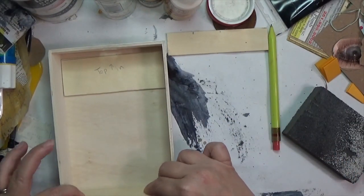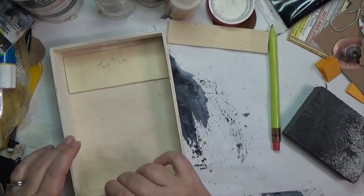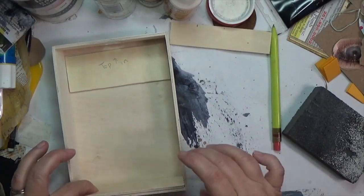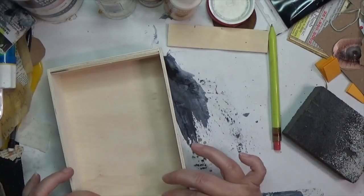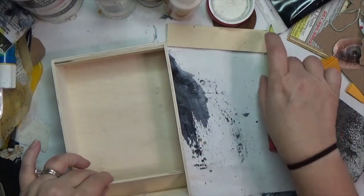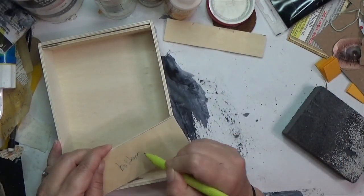I did that just with a pencil, making sure I did it on the inside that was going to be covered up - the side touching the box. You can see I'm doing that here. I could have cut this footage down a little bit, but I wanted to explain what was going on with this video.